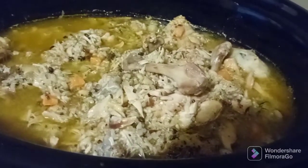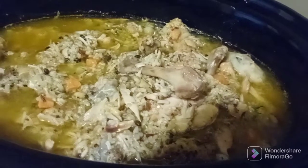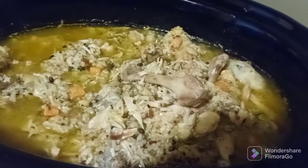It's getting close to being done. We're going to continue to pull out the little bones as we see them while we stir it around. We're going to leave it on — I think it's still got another 10 minutes left and this will be done.